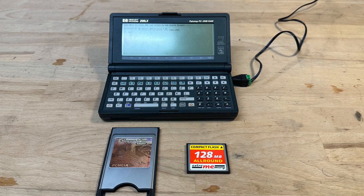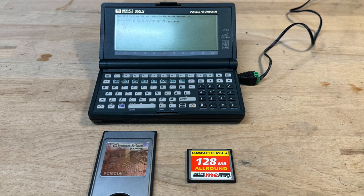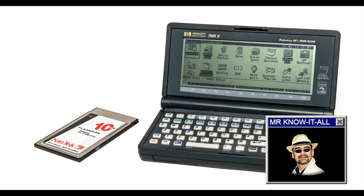For my experiment, I swapped in a CF card with a whopping 128 megabytes capacity, which is more than enough to run Windows 3.0. I wonder why anyone would like to run Windows on this machine. But sometimes it's just about doing something because you can, and not because of its practicality.